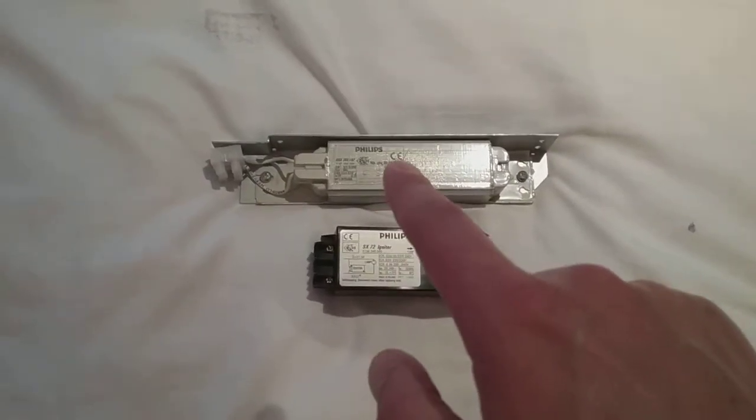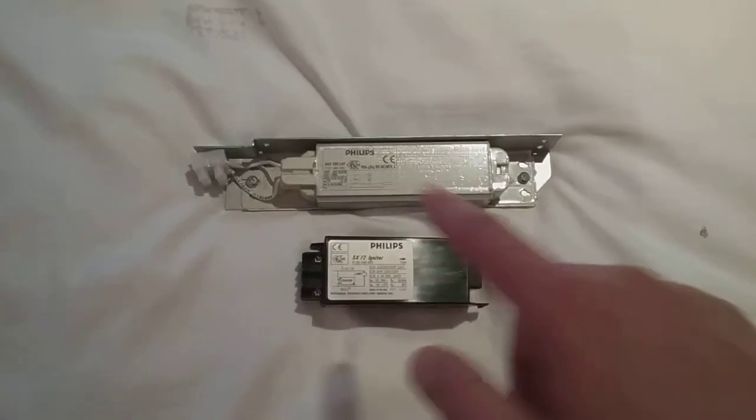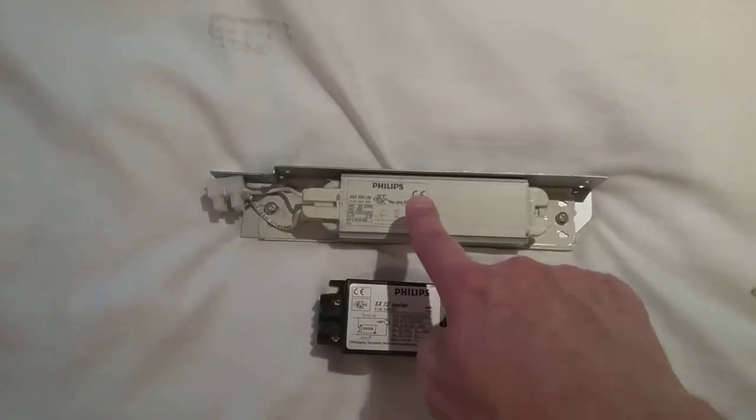This one I've got is 35 watts, and it's very shiny. I thought I'd shine it under the light and it's got this CE mark on it.